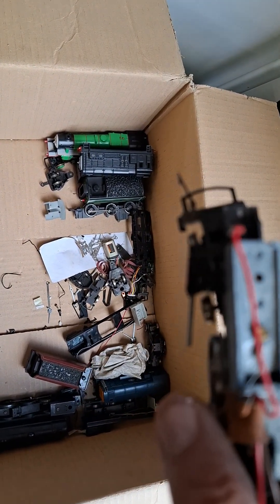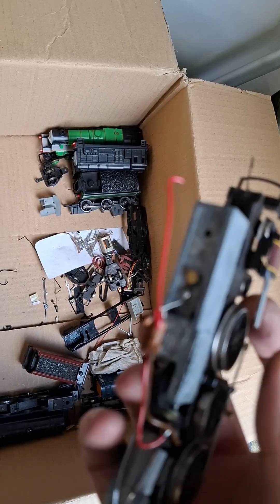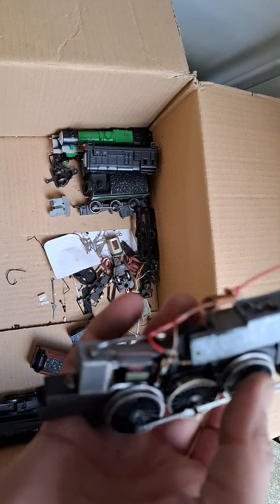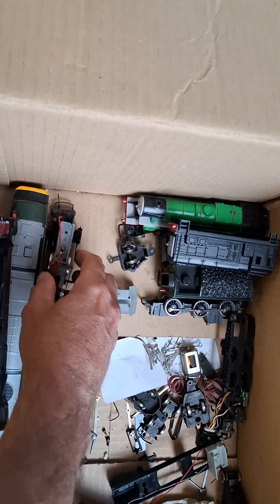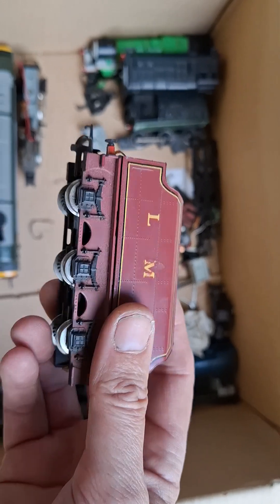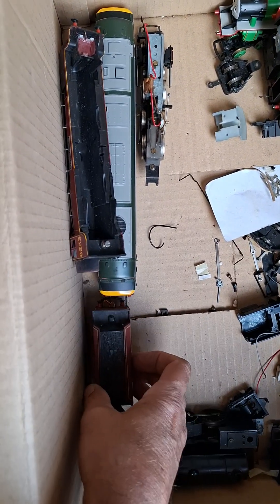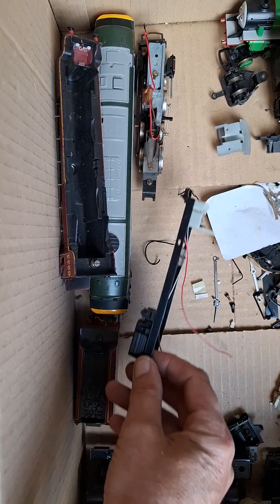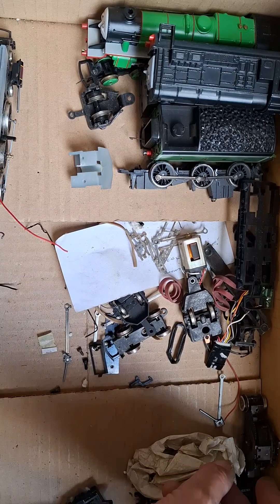The piston block looks good so we'll probably strip that for bits. Anyway, the motor works. Got the tender for the Dutchess now — I'm going to check because the one we've got, John's one, the motor is not shot — just bits and pieces. There's some valve gear in the bottom here.